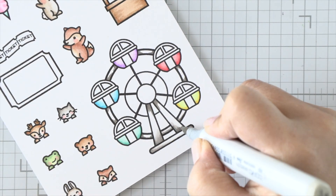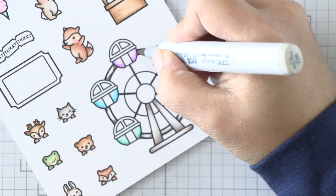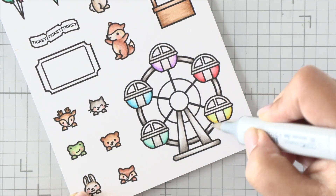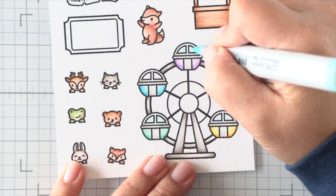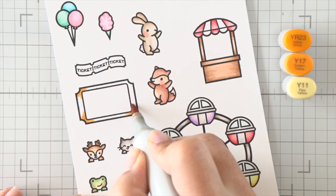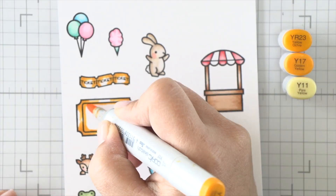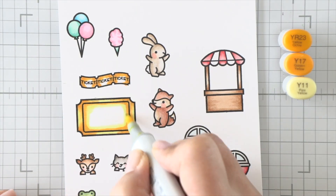I wanted to keep my markers a little more cohesive, so I'm reusing as many colors as possible. I'm using the lighter grays on the frame of those Ferris wheel cabs, and then the darker grays to blend out the framing of the Ferris wheel. I added a bit of light blue to the windows of the cabs and finished with some red at the center of the Ferris wheel. Last but not least, I'm going to color these tickets with a golden color using some yellow shades, and I'm not going to color the inside of the larger ticket because I'm going to cut a window out of it anyway.